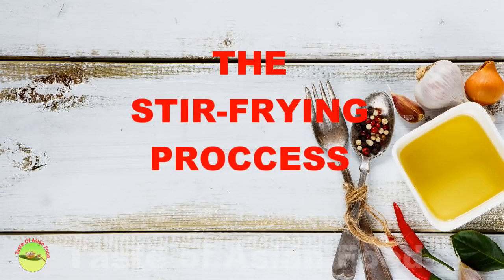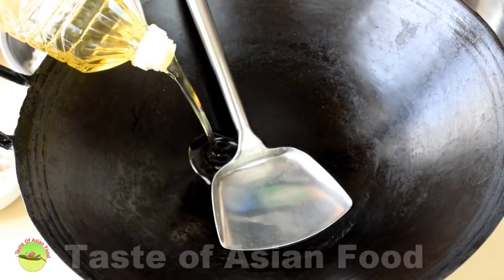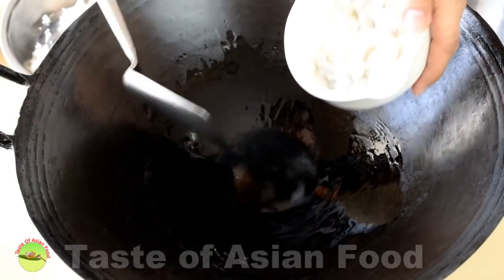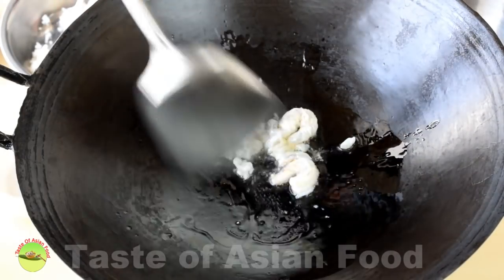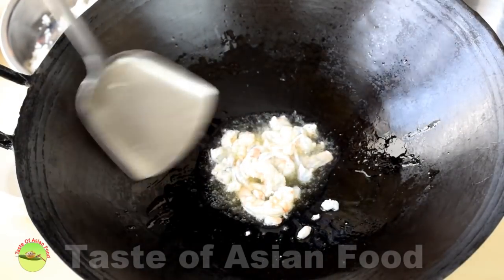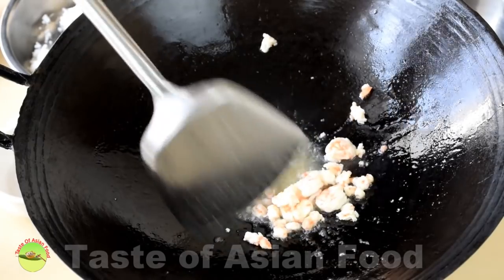Now we have everything ready — it's time to fry the rice. Add some vegetable oil into the wok and stir fry the shrimp first over low heat until it turns color. Once it turns color, remove it.